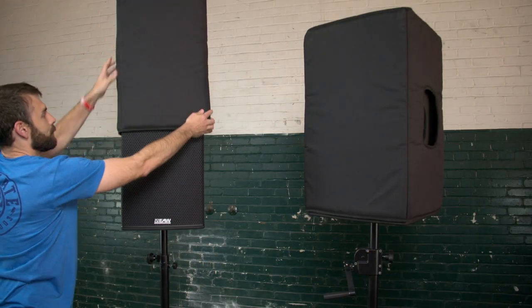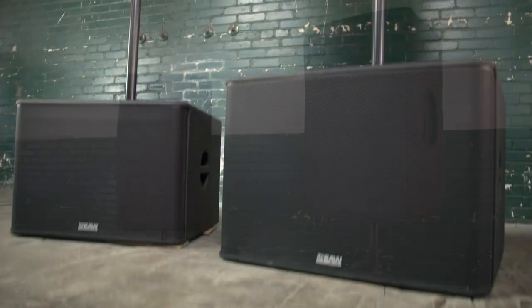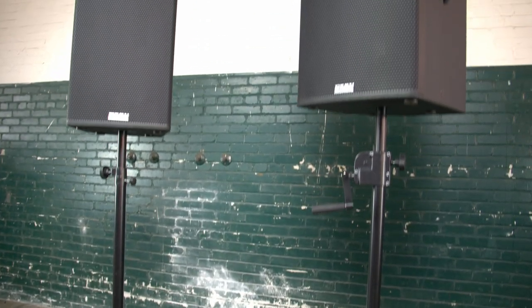Accessories include covers to protect the painted wood finish and poles to mount your RS loudspeakers onto RS subwoofers. Watch the RS subwoofer video to learn how subwoofers can add emotion and impact to your music.